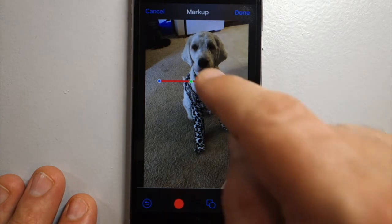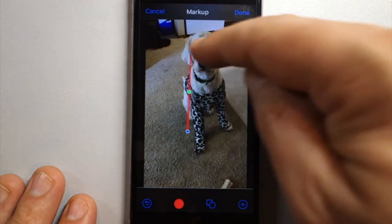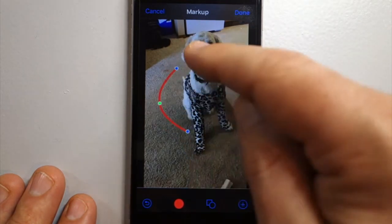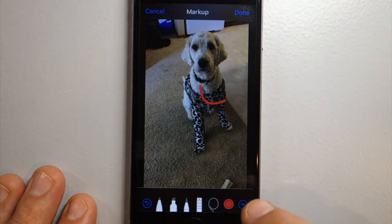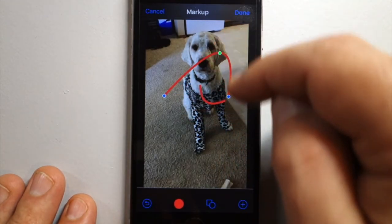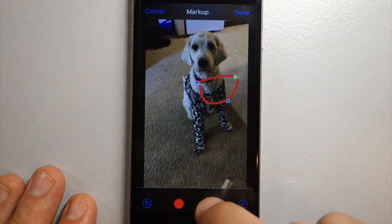Select the medium weight and use the blue handles to adjust the length and the angle, and the green handle to curve it. You only get one curve because there's only one green handle, but you can easily hit the plus again, hit the arrow, select medium weight, and make multiple lines out of whatever shape you're trying to create.